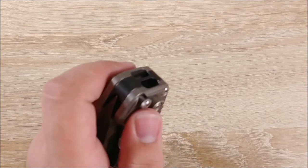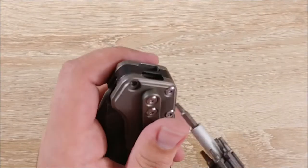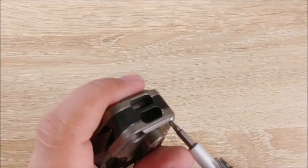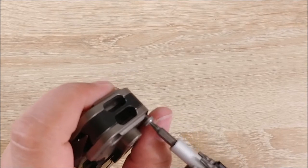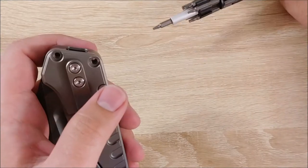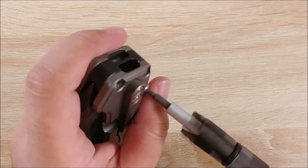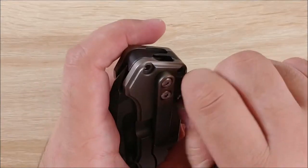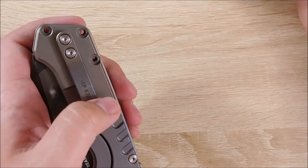I was just going to sharpen it earlier but I have a Lansky system and even at the 30-degree angle it's not steep enough. So I think I'm going to have them re-profile it down to maybe 20 degrees, maybe a little higher than that. There isn't really too much of an edge on it anyway. It's going to pull away some of the material and some of the coating, but I don't think it will be too bad.